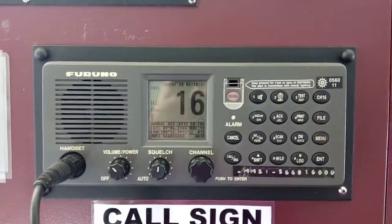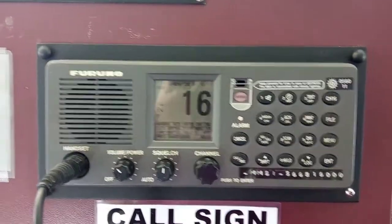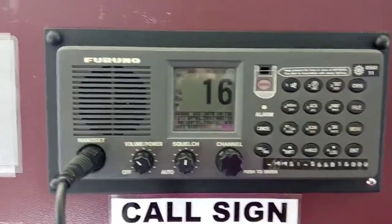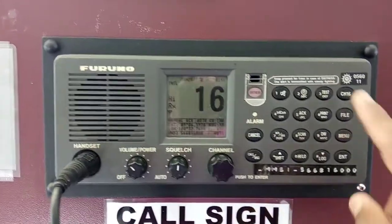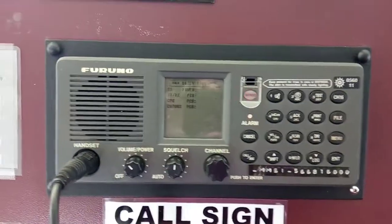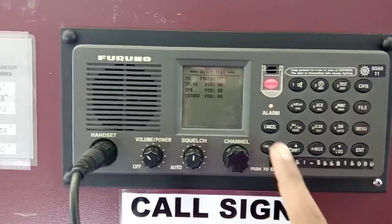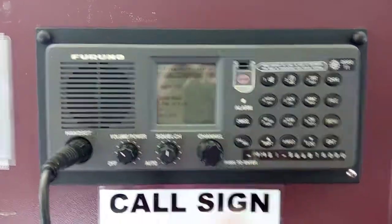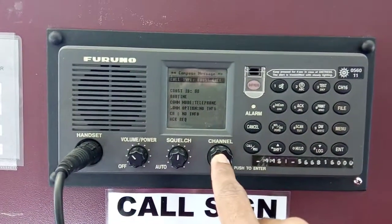How to do the daily test on VHF — a test message from this VHF to another. Press test, shift test — that is the daily test. Everything is okay, then for a call message use this.